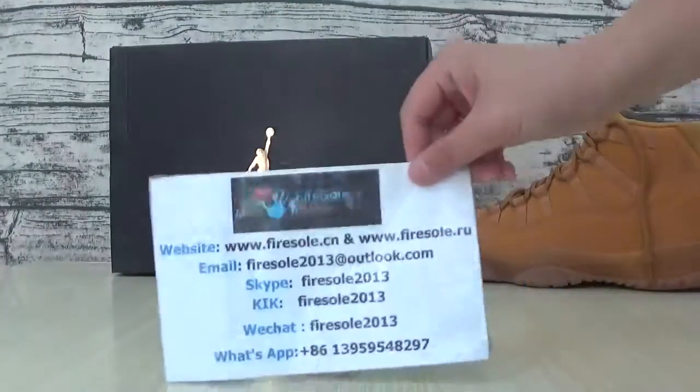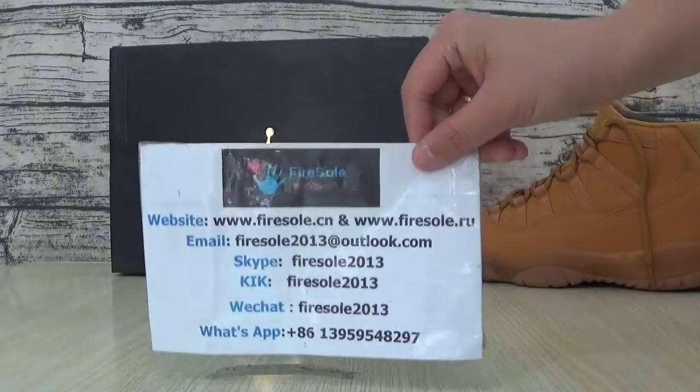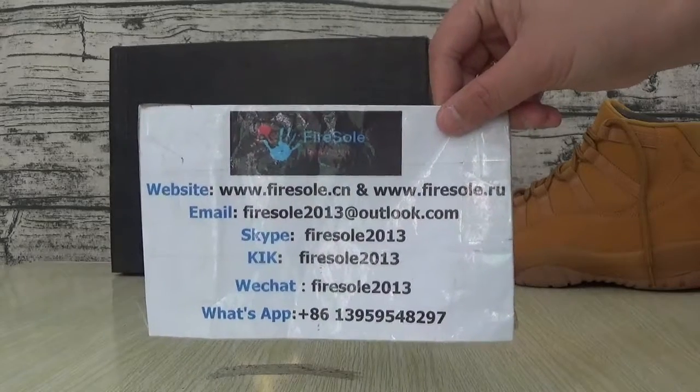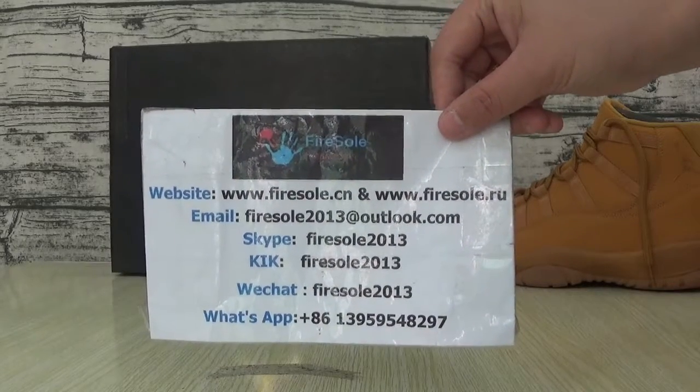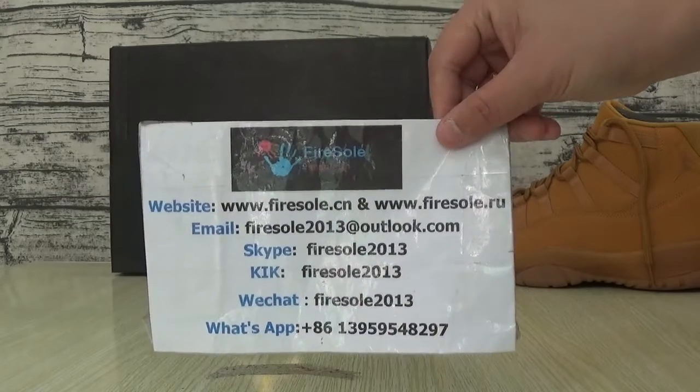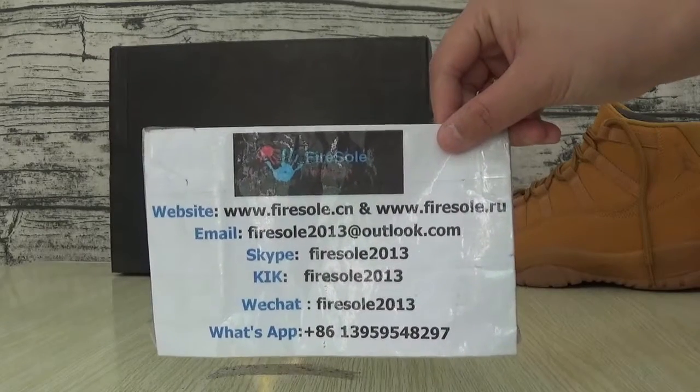If you like this sauce, you can go to our website. This is the information: www.fasor.cl or www.fasor.ru. Email, you can tell me.